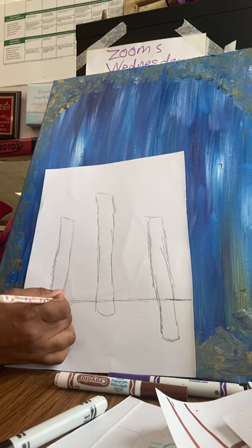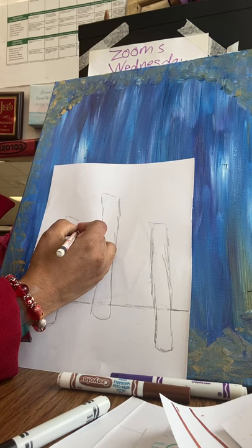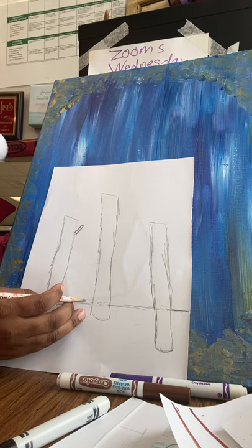You can make sure the trees are overlapping. Now I would like you to do a skinny branch — two slanted lines. Close it in like a slanted rectangle. I'm just going to do one per tree. You can make them bigger later if you want.